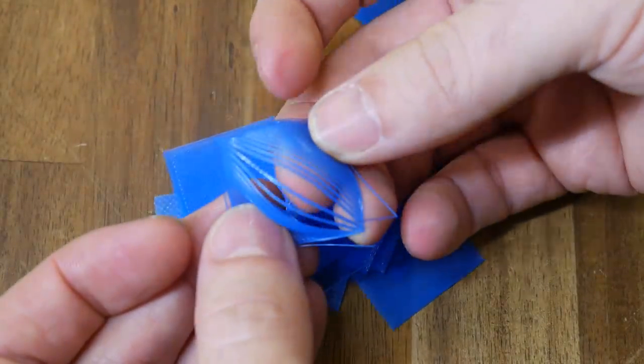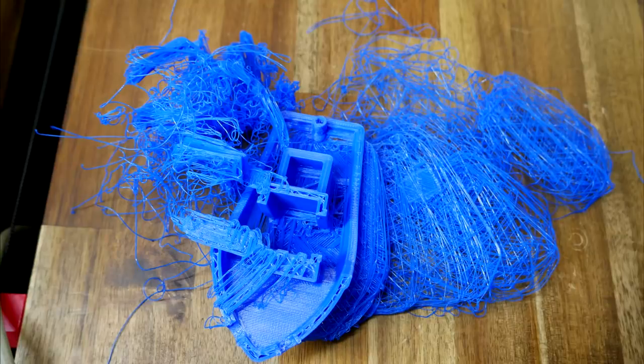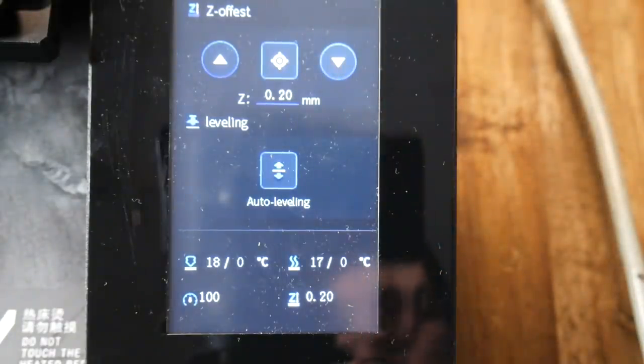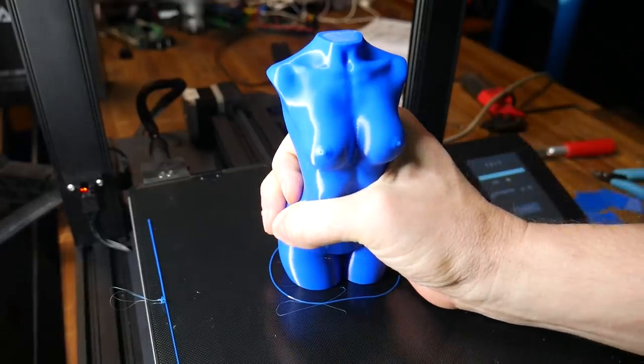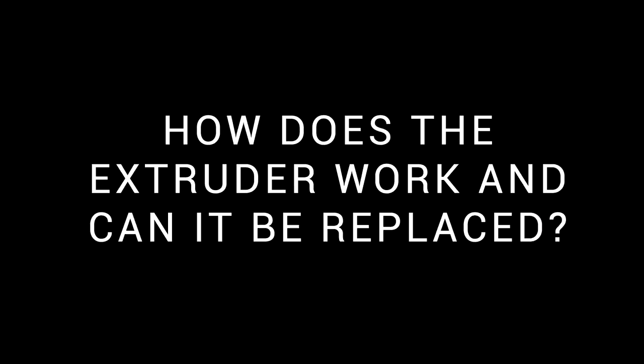I'd say the distance from the nozzle to the bed was a smidge too far away, and that actually caused my second print to detach and fail. To fix this, all I had to do was lower the Z offset on the LCD, and every print after that stuck well but was still easy to remove.